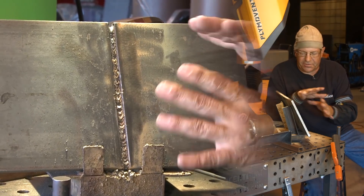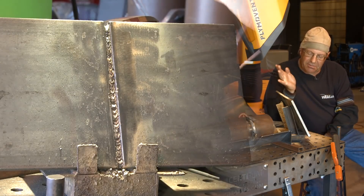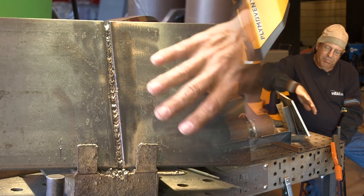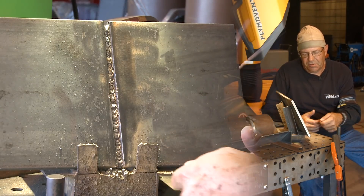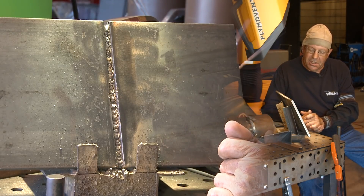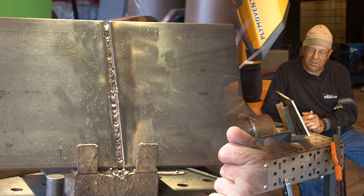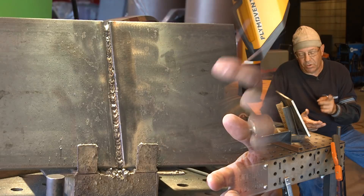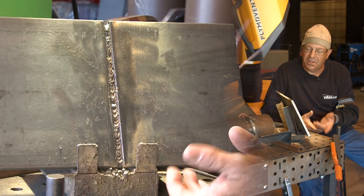To finish this off, I'd probably reach for an eighth-inch 7018, leave the amperage alone at 100 amps, and just run this thing uphill. Why? Plates are already hot, amperage is good, the right depth and width — it wouldn't take much of a weave back and forth to fill it in. If I had to run stringer beads, I'd go back to a 3/32 and run two stringer beads. So either two 3/32 stringers, or one eighth-inch single slight weave to finish it up — quite a bit to fill here, so the eighth inch would be perfect.